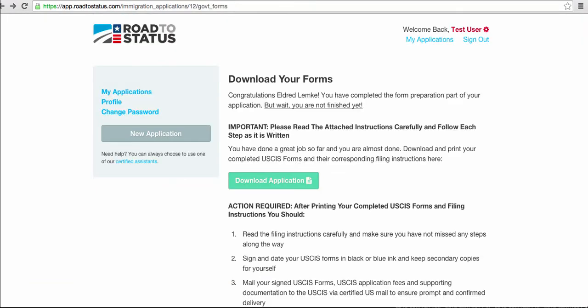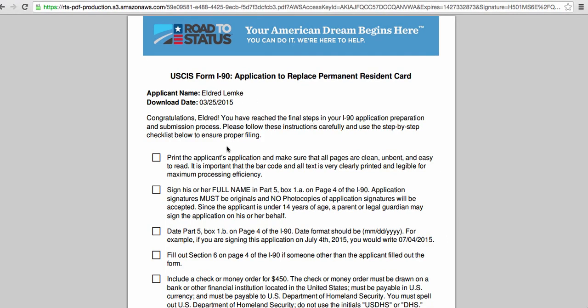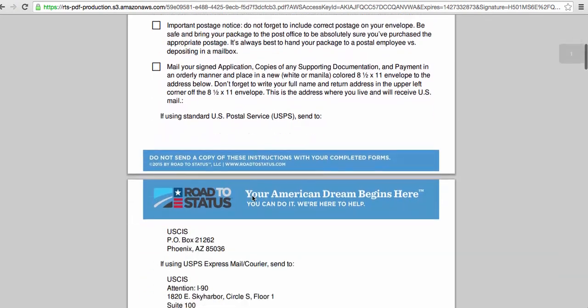At this point I've answered all the questions necessary to complete my I-90 application and the system has automatically populated the correct government form for me. So now we can download our completed application — and there it is: download completed application. Here it is, everything you need including instructions to file your completed application. The easy checklist format shows you what to include with your application, exactly how much your fees will be, and precisely how and where to mail your completed forms.